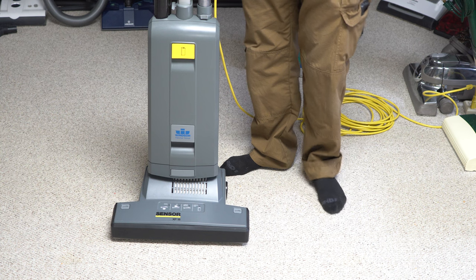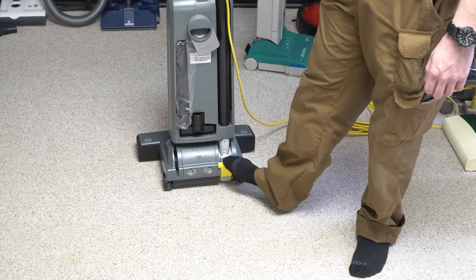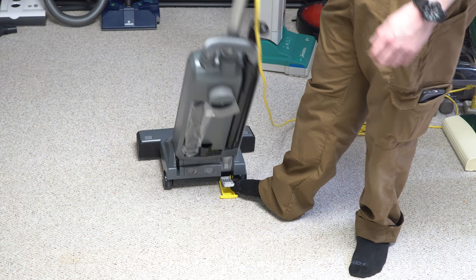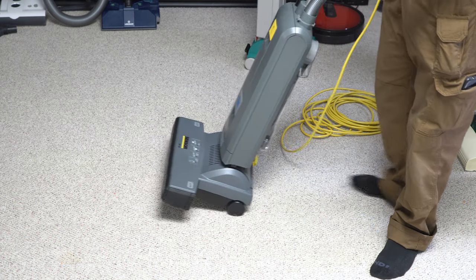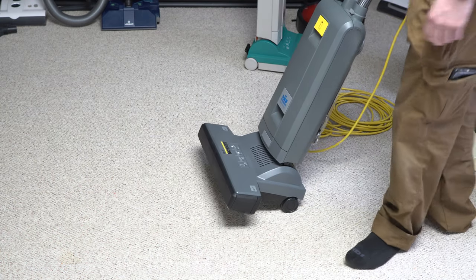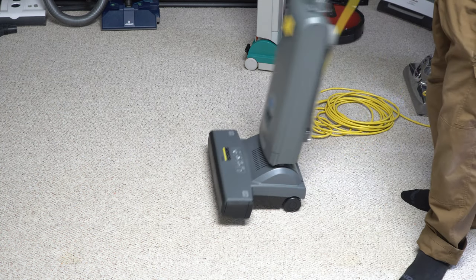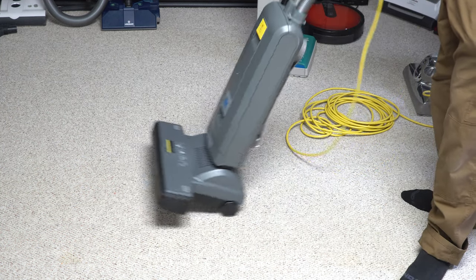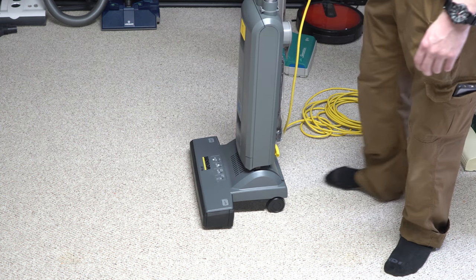The machine is simple to operate — you just have a lever in the back and the machine tilts down. One of the newer features is that if you're really rough with it, they designed that lever to slip. So that's a big improvement over previous generations.